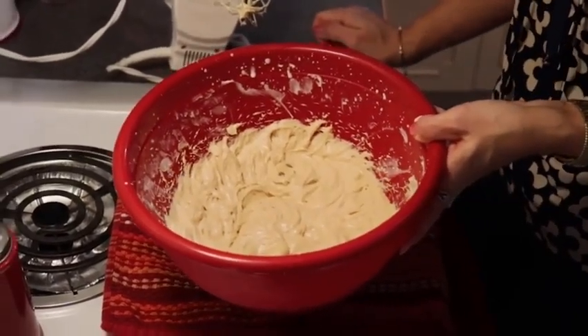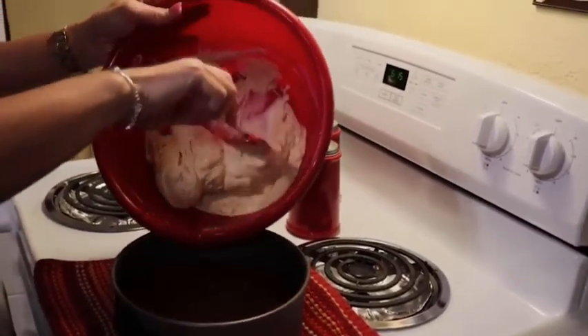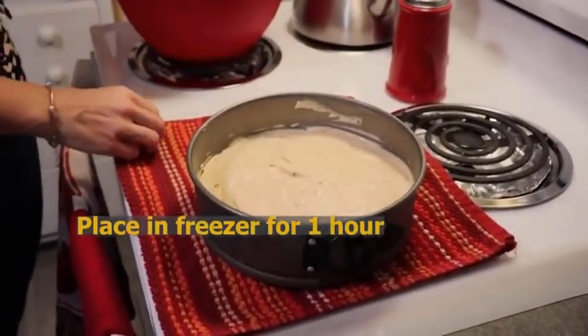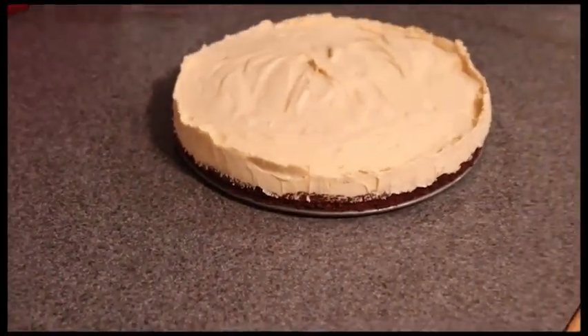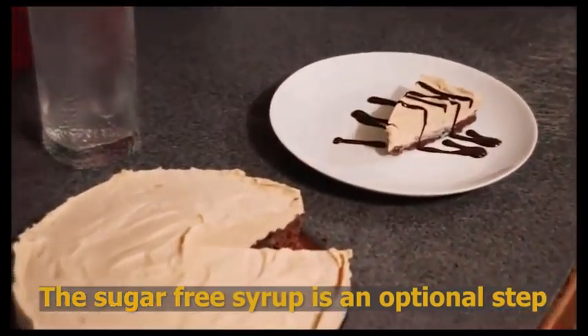I have removed our crust from the refrigerator — it's nicely cool and firm — so now I'm going to spoon the filling onto it. We're going to glob it in the center and then spread it out. Now I'm going to put this in my freezer for about one hour to make it nice and firm. Once it's completely firm, it just makes it look a little restaurant fancy and adds to our chocolate flavor.